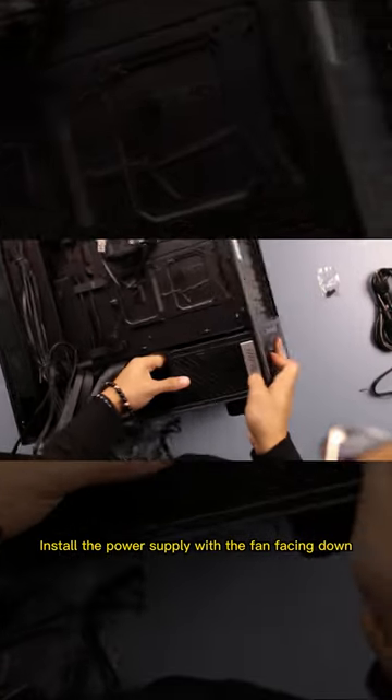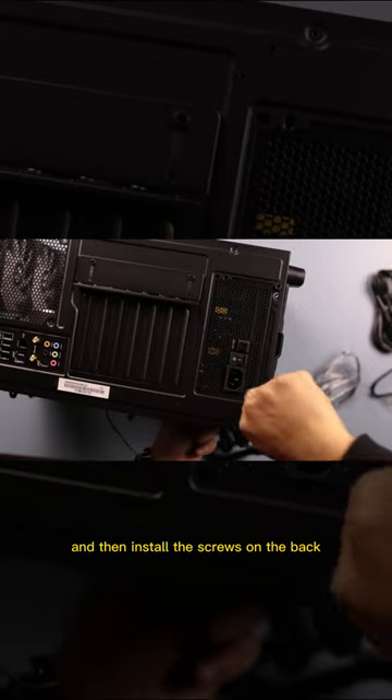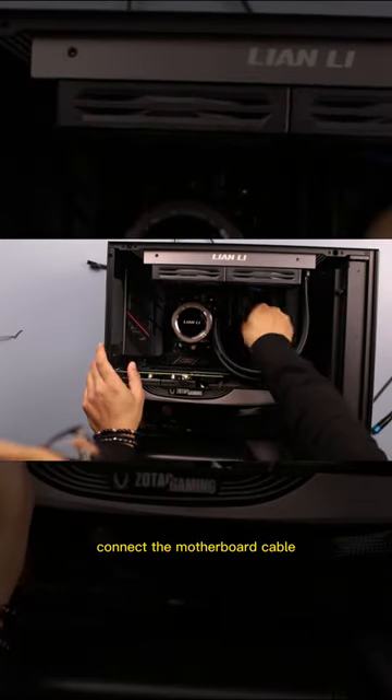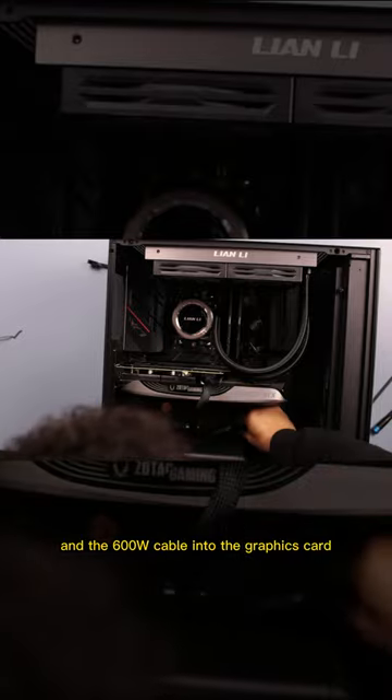Install the power supply with the fan facing down, and then install the screws on the back. Then connect the CPU cable to the CPU connector. Connect the motherboard cable and the 600-watt cable into the graphics card.